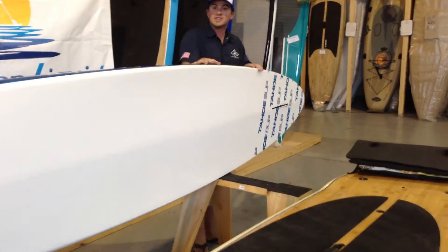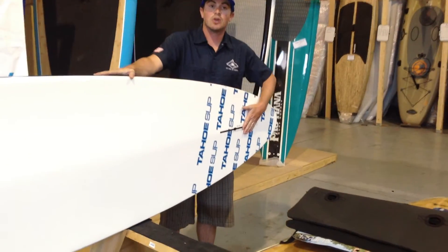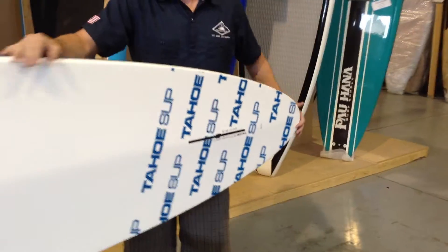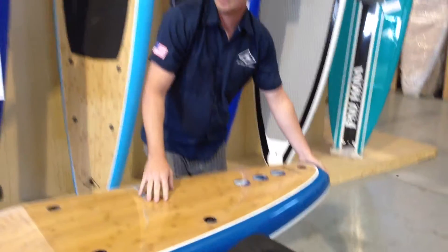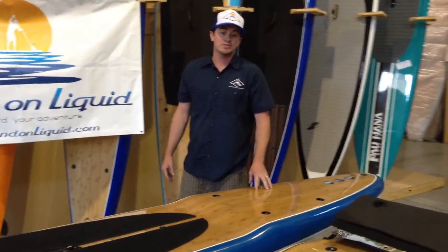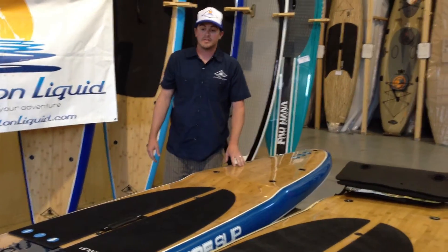Both in the 12 foot 6 inch and 14 foot version, it has a single 10 inch oversized fin. This is an ideal board for a bigger paddler. The 14 foot will have a capacity up to 280 pounds, and the 12 foot 6 inch version is up to 250 pounds.